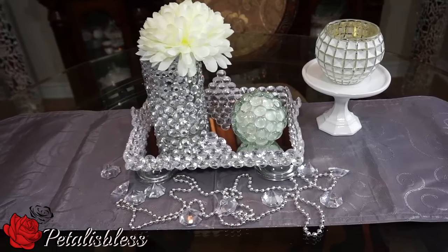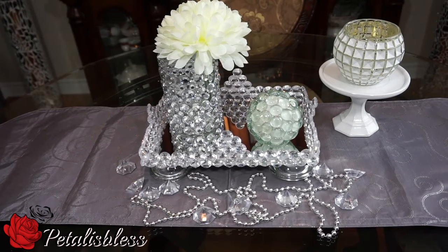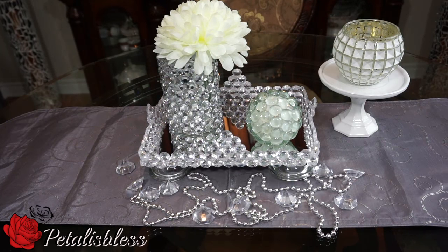And here we go — our blinged-out tray! I like how it turned out. It looks very nice with these crystal gems.